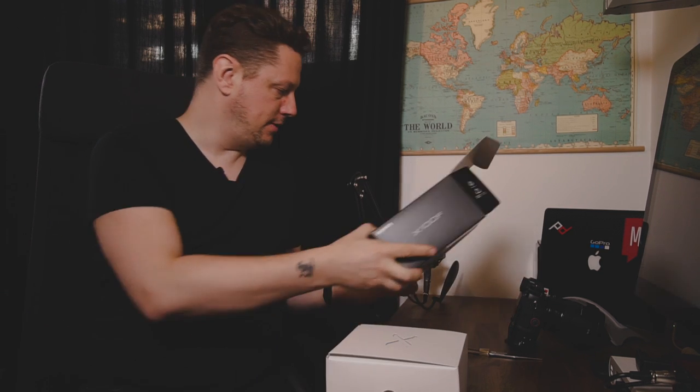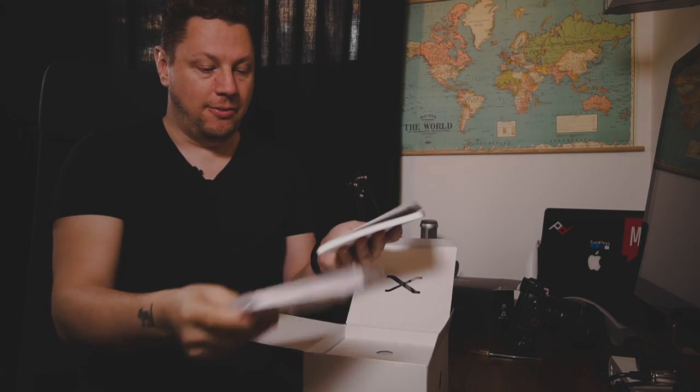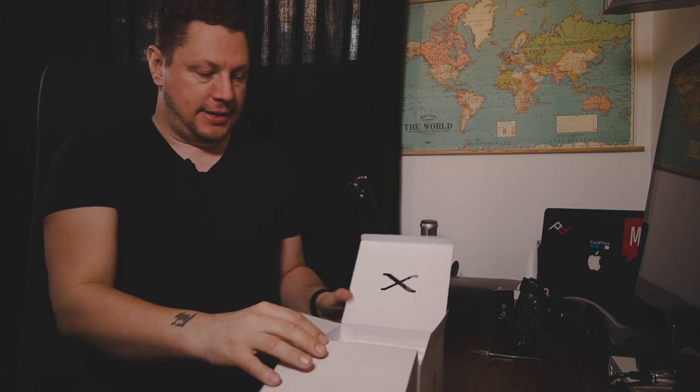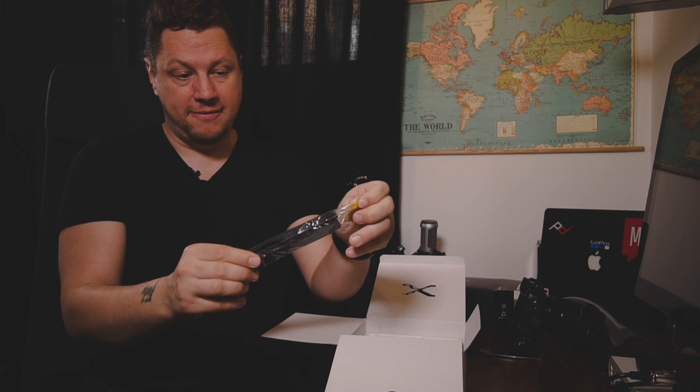Inside the black box you have a white box with a nice little X on it. When you open that up you'll find some literature — Fuji lenses are good, love it — and the manuals. As usual, I really encourage you to download the PDF version and put it in your iBooks or on your smartphone or tablet so you have access to it anywhere. When we open up the box, there's no fancy packaging like the original X100, but you can find all the elements very easily.